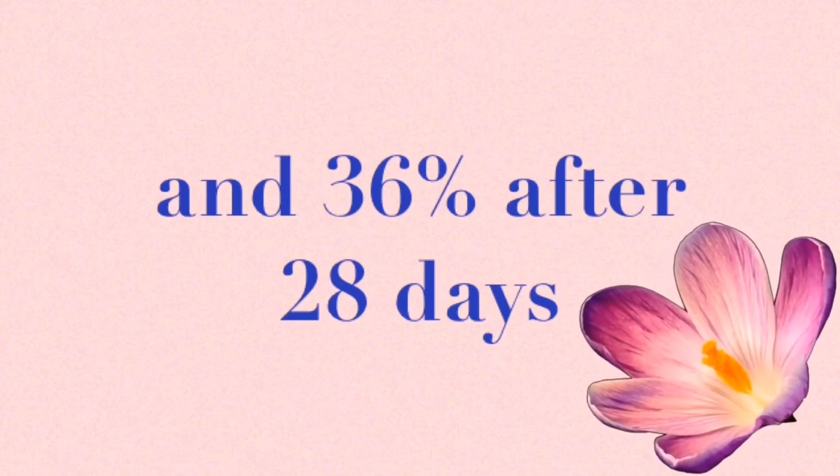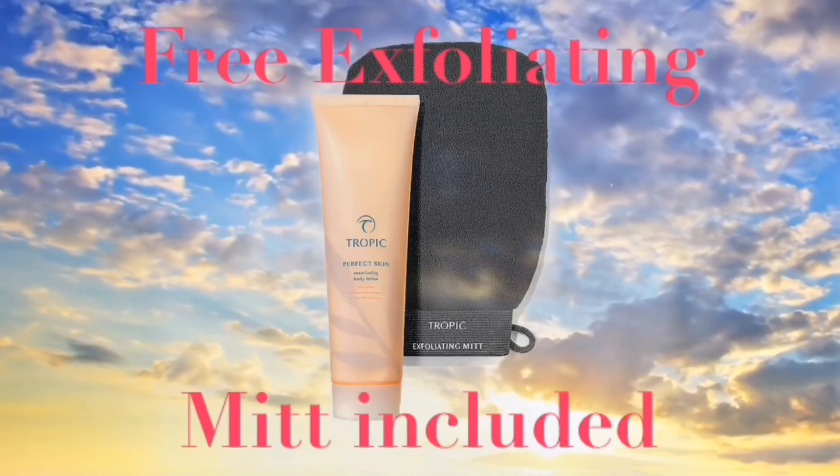Hey guys, when you're ordering, don't forget to use the option for the free mitt.